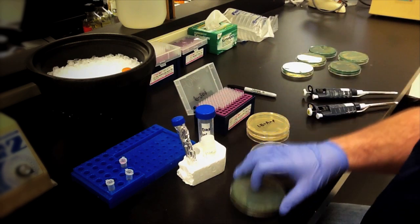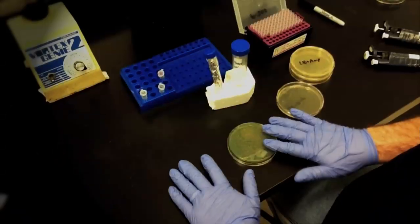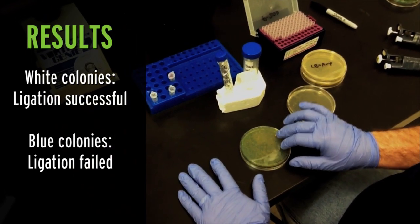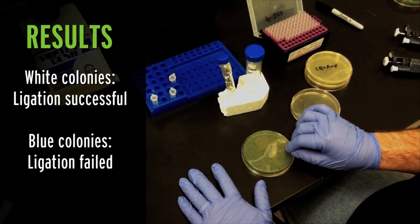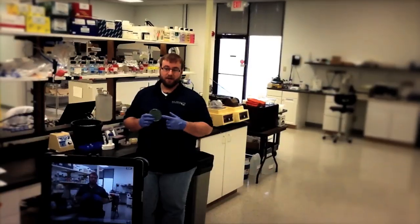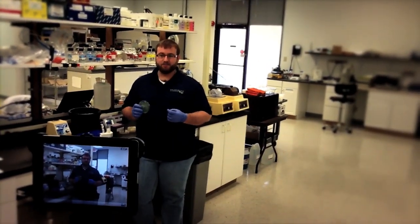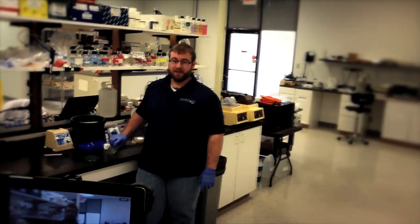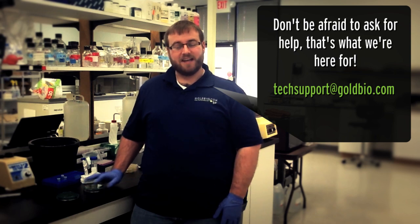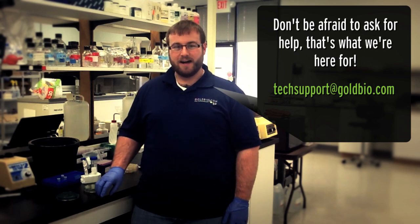The next day, you'll be able to count the number of blue and white colonies on the plate. If you have white colonies, then you'll know that your ligation and transformation were successful, and you can pick those colonies for further study. And that's all there is to it. With a few extra steps, you'll have a better overview of how well your ligations have worked and spend less time screening bacterial colonies for the one containing your plasmid. If you have any questions or comments, please contact us at techsupport@goldbio.com. Thanks for watching!